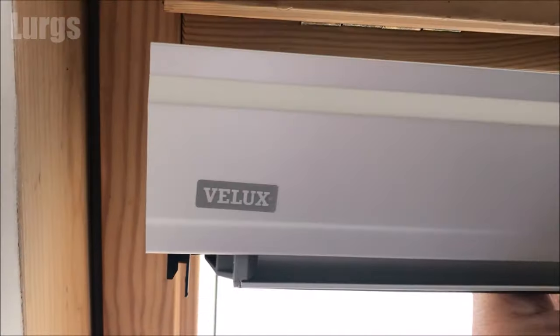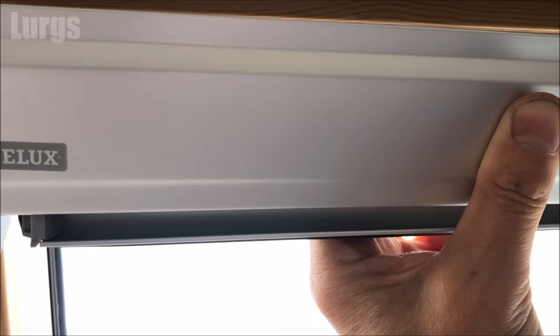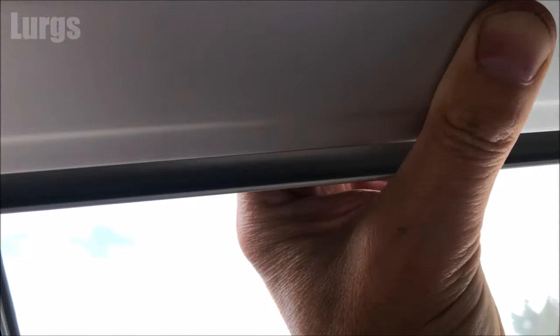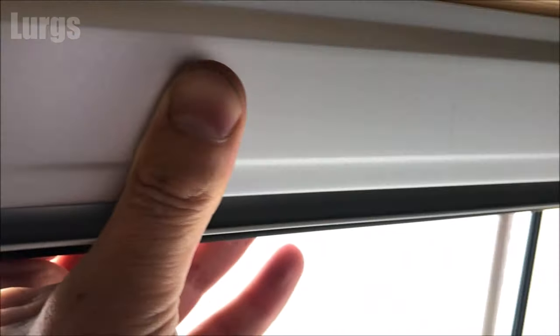These are the plastic brackets which are already on this window. What you're doing is literally sliding in with the grooves on each side of this unit, sliding in parallel and just pushing it home nice and gently. It should go in very easily — don't try and force it, make sure it's nice and parallel and straight. This is the correct model and it fits straight in.